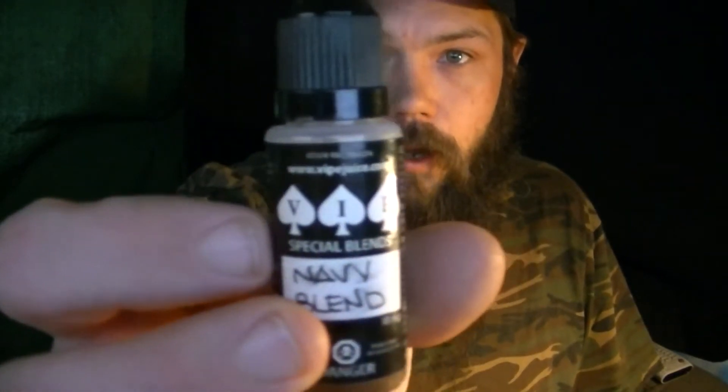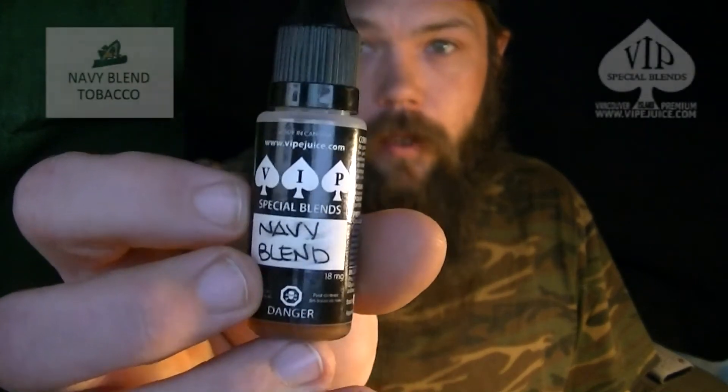A company that I got my first set of juices from: vipejuice.com. They recommended this navy blend — it's a tobacco blend. Pretty happy with it. Initially it's got like a maple hint to it. Overall, very, very impressed.